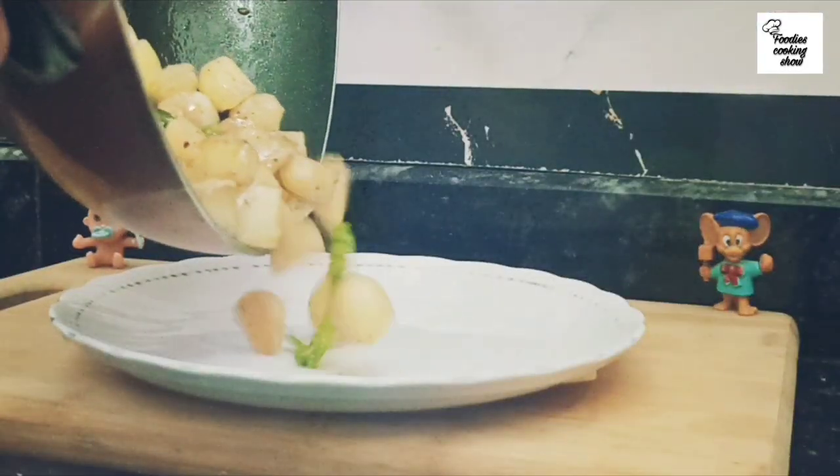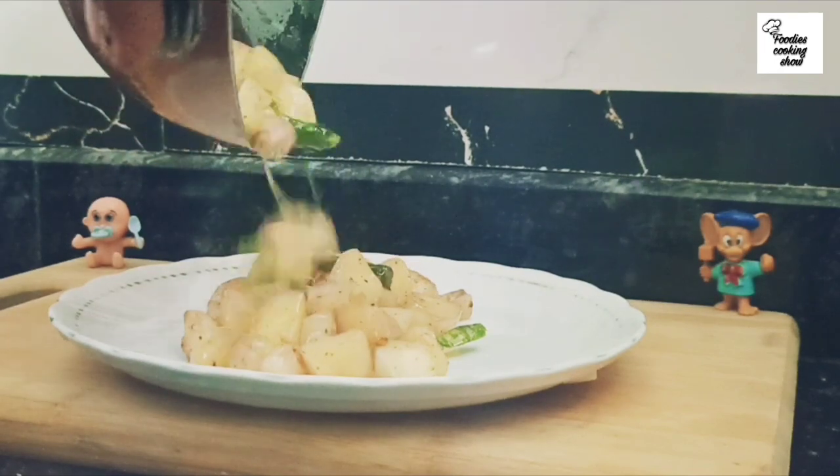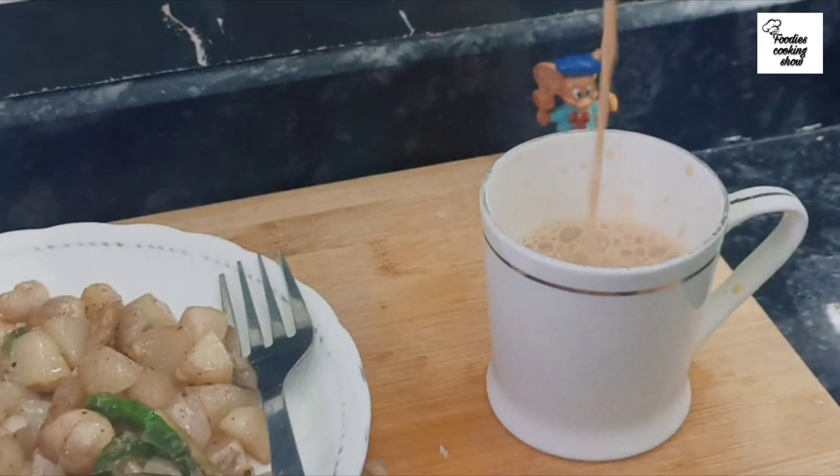In just 2 minutes, our fried water chestnuts are ready. Serve them with warm tea and enjoy your delicious evening snacks!